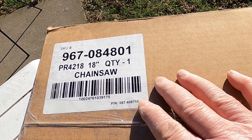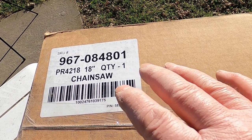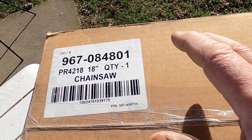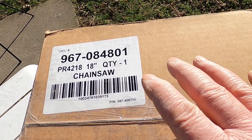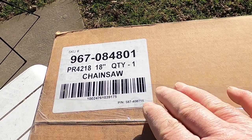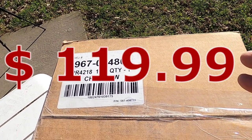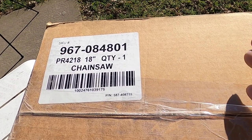I've worked on several of these saws. The internals of them are just like a Craftsman — I don't know who makes them, whether Craftsman makes them or they make them, but inside they're identical. And they do hold up if you take care of them. This saw was on sale at Tractor Supply for $115. How are you going to go wrong with that?